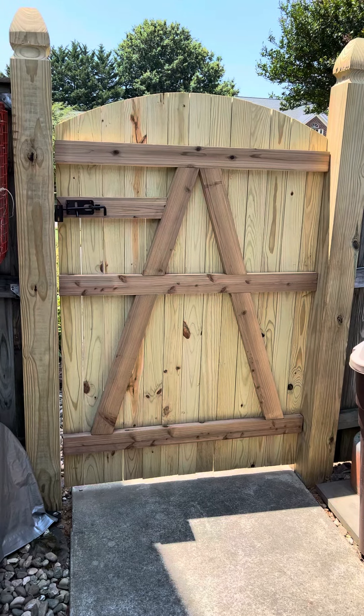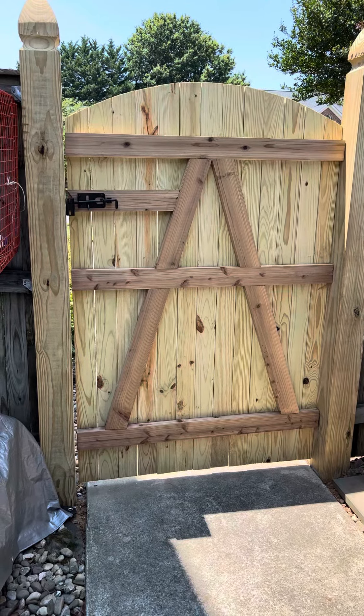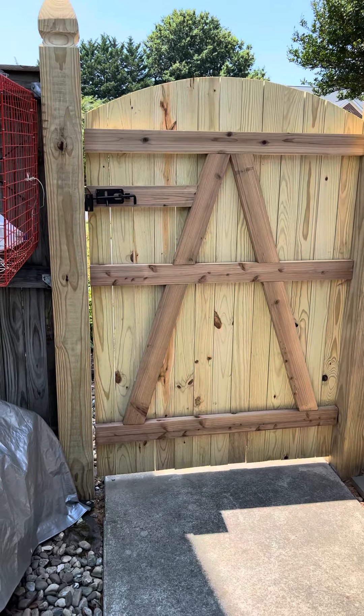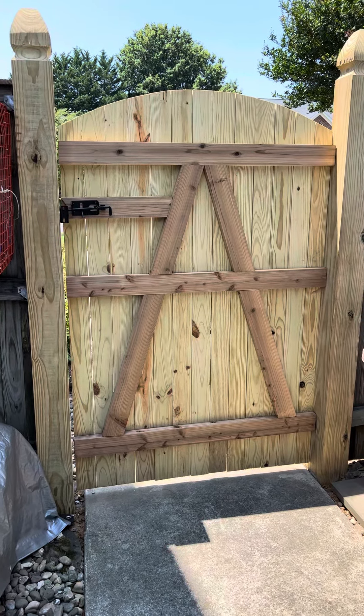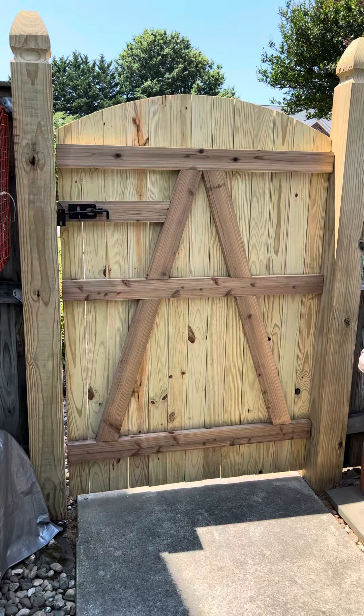I just got this new gate. The guy did a great job on it. Hanging gates is a little tricky sometimes, especially when you want to get that latch to line up so that it closes by itself. I went ahead and paid someone to do it and I think they did a great job.